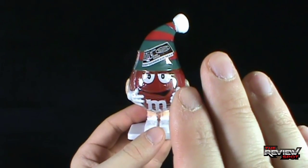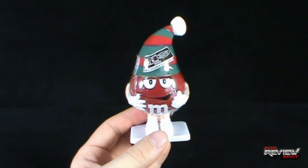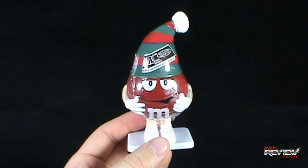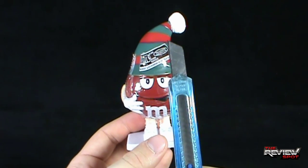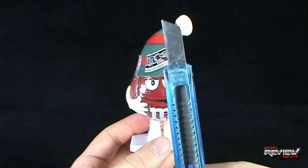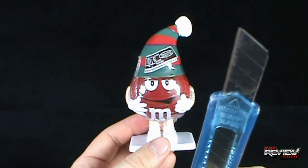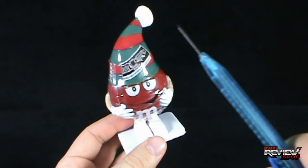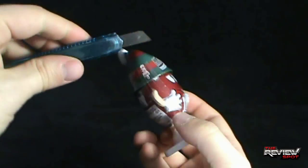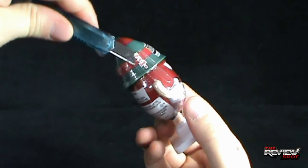Before you get too scared, don't worry — he's not real. While Santa and everything else certainly is real, this M&M sadly is not. I got myself Hank, my old knife Hank. What do you want for Christmas this year, Hank? A new blade? Ho, ho, ho. Spot's not made of money. Let's play things by ear first. Let's see if you've been good all year, and then we'll go from there.